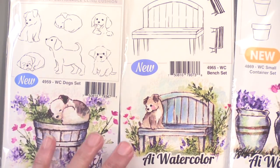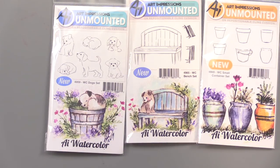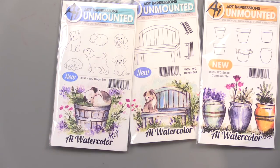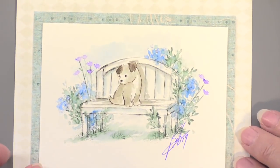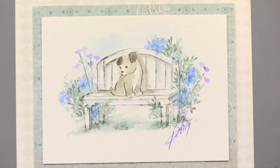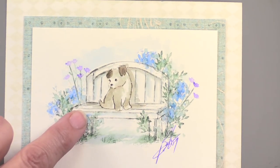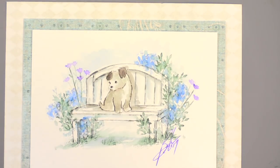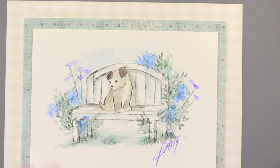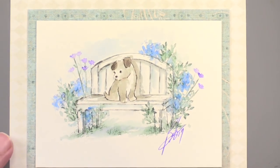Everything is multi-use. Everything is made to use together, so when you buy more pieces, you're buying more versatility. There's unlimited amounts of things that you can do with these. This project incorporates all of these — it's really just a way that you can mix and match. This is actually from several sets: this is the little bench from the bench set, that little dog. You can't do it from one set — you've got to use these all together. But that's why they don't all come in one set.